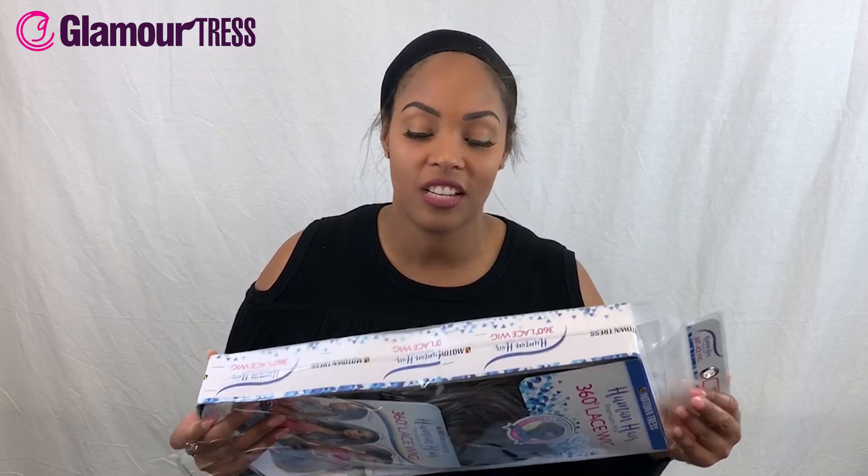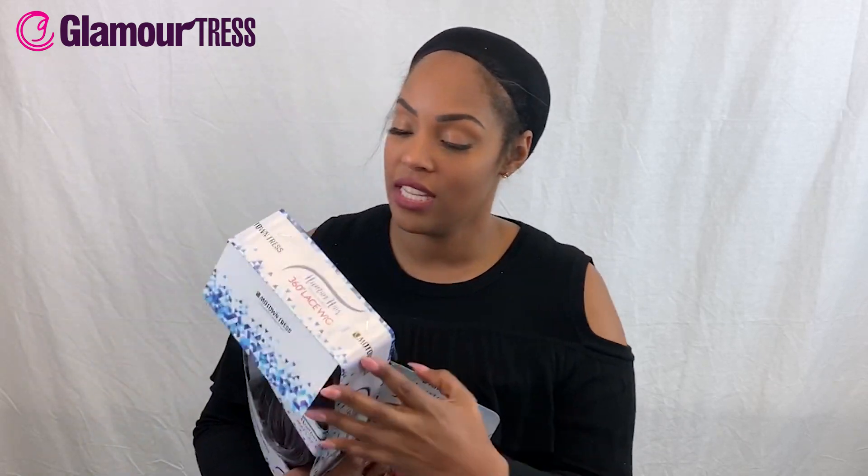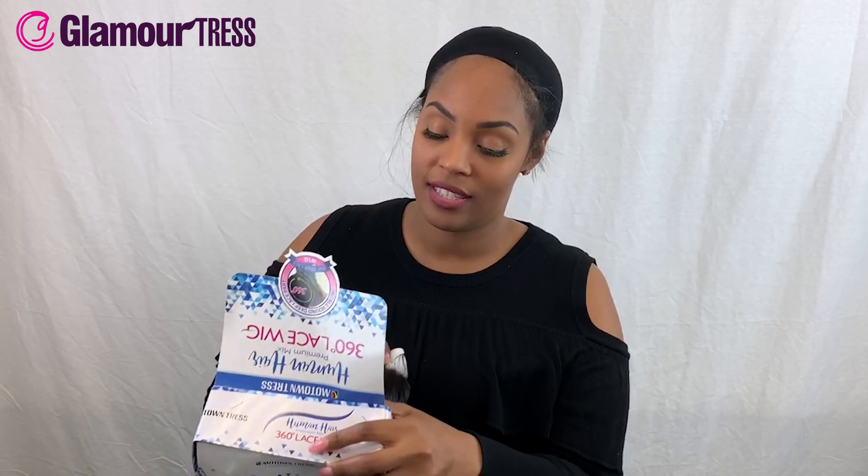You can certainly choose from many different other colors for this one. One of the things I like about wigs is that you can try different colors just to see how they look on you before you decide to color your own hair. We're going to get into this wig and see what it looks like.